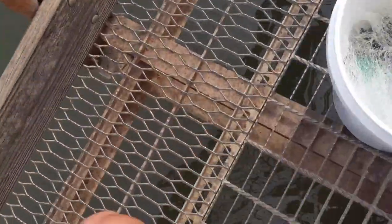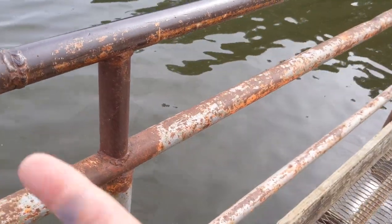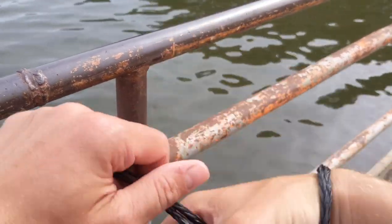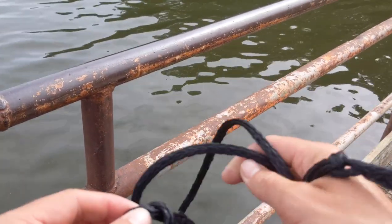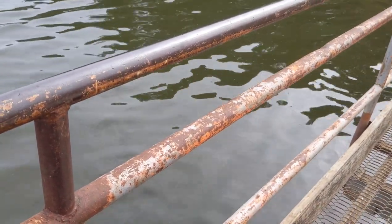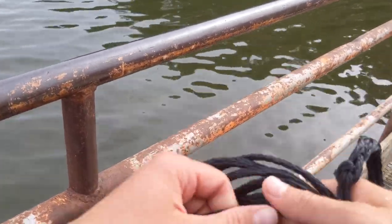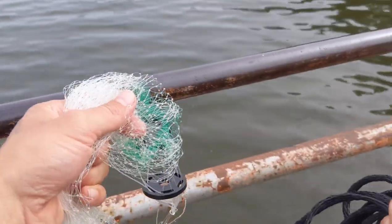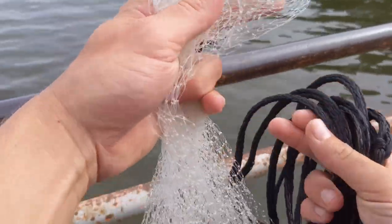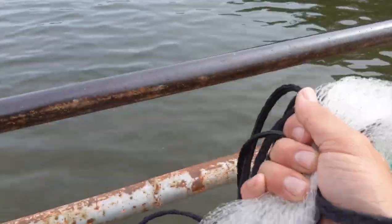I'm going to go ahead and get my cast net ready. As I was explaining before, you put the loop over your wrist — I loop it around one more time for extra security. Pull it towards you. You don't want to loop it up like a rope you're going to be storing away; just put it in your hand casually. Then you get some of the cast net, maybe 6 inches to a foot down, and grab it with that same hand.